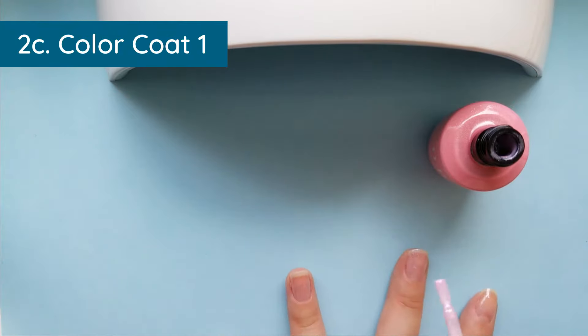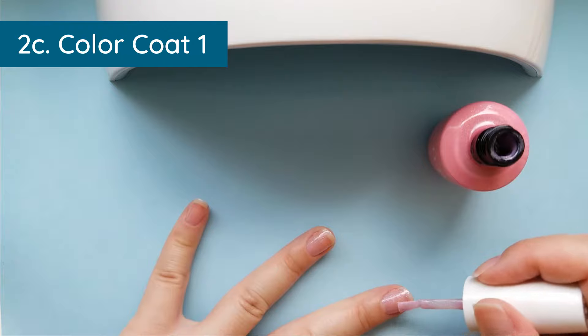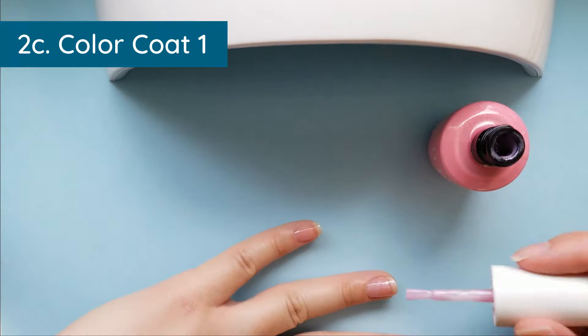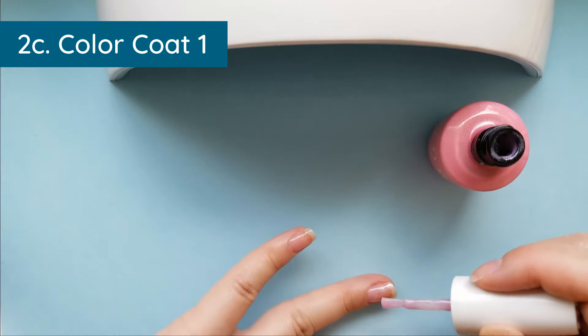I forgot to cap this finger — you can see it will move because it's not cured, so smooth it back out after you finish capping. This is the part where you might end up with polish on your skin, so make sure you take that off immediately before curing.